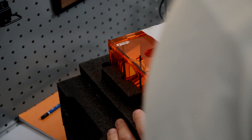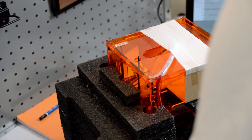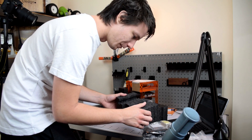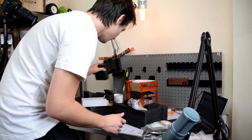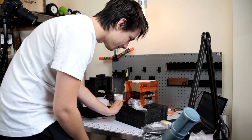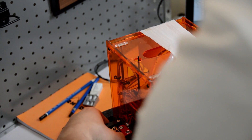Very well packed — top marks to Hobby King for that. Really nice custom-machined foam, and it appears it's arrived in one piece. Awesome.